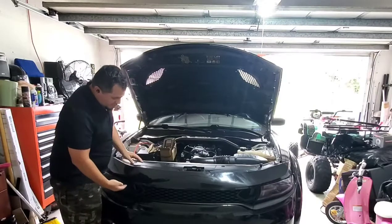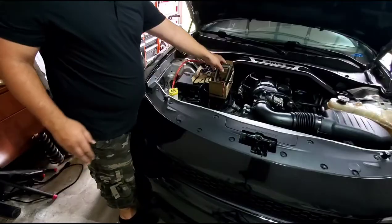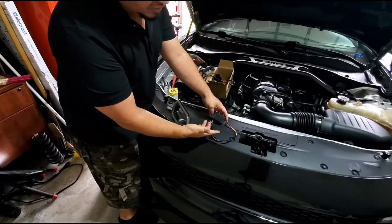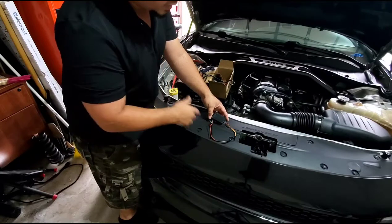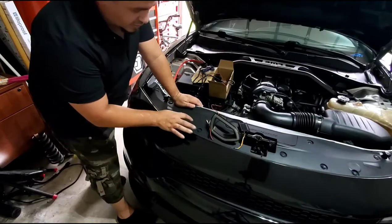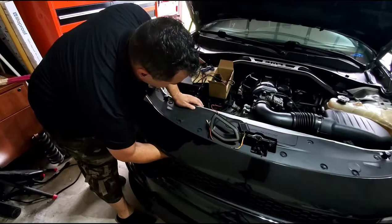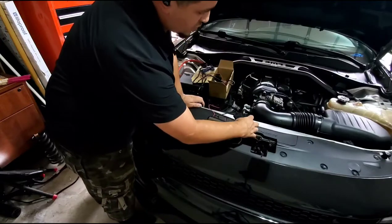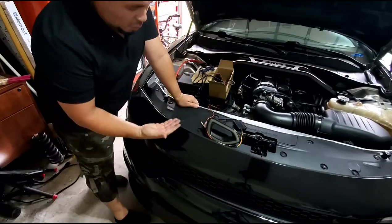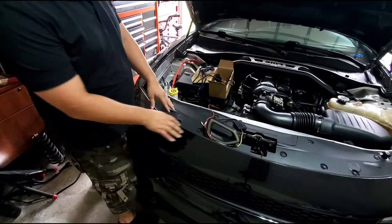There's a bracket right here — let me bring the phone closer. You're going to put double-sided tape in here, which is 3M or gorilla tape, whichever you have. I have gorilla tape, so I'm going to put a big strip of gorilla tape in there and stick it underneath. There is a big plastic bracket right here and another plastic bracket right here, but right in the middle there's nothing — it's just plastic. That's what you're going to be sticking the box onto.